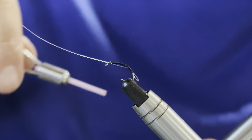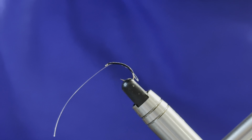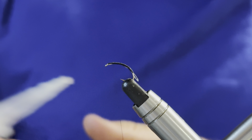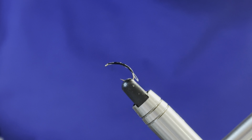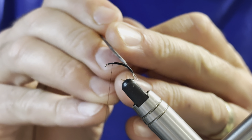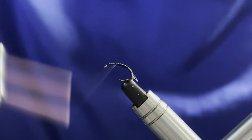I can carry on taking my thread wraps rearward to make sure that loop is where I need it to be, then take my thread wraps forward, securing the rest, and get back up to the eye. I can come in with a pair of scissors and get rid of that waste. For a little bit of added security, I'll come in with a drop of super glue and move that along the body with my dubbing needle. Then with the tying thread I'll work back through that super glue, keeping a bit of pressure on the thread.